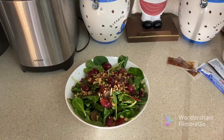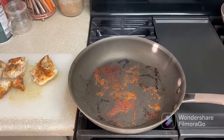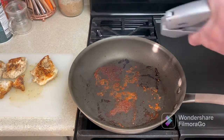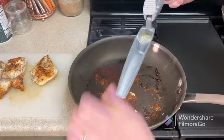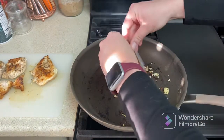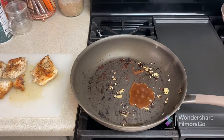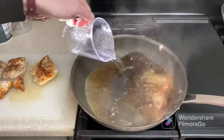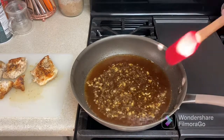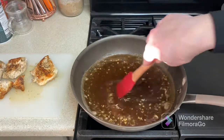Let's get back to the chicken. The chicken is ready, and now in the pan where we cooked the chicken, we are going to add the remaining garlic — in our case we have two cloves. To the garlic we are adding our chicken stock concentrate and one third cup of water. We combine everything and simmer the mixture for two to three minutes, after which we'll add our remaining ingredients for making the Dijon sauce.